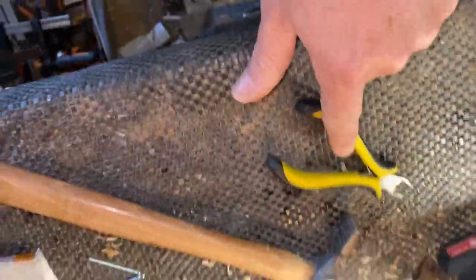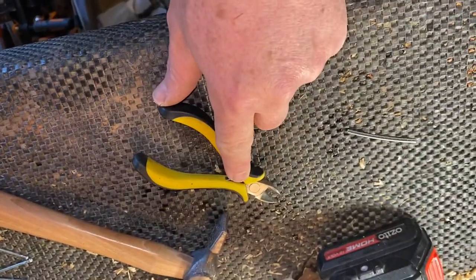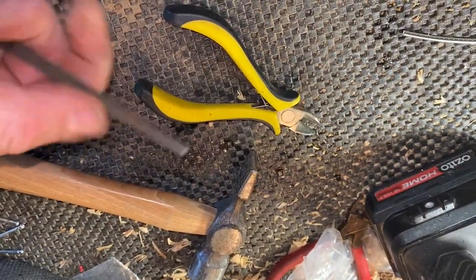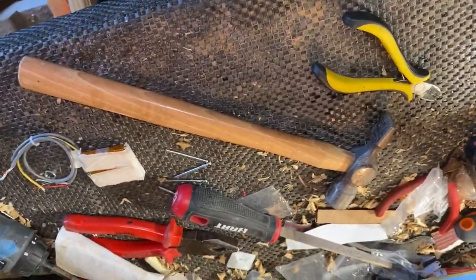These are my fretting tools for cigar box guitars - standard lightweight hammer, pair of pliers, sandpaper, and files - things like this little file which I've rounded the end off. This is the trip, man - you don't need fancy tools to build a cigar box guitar.